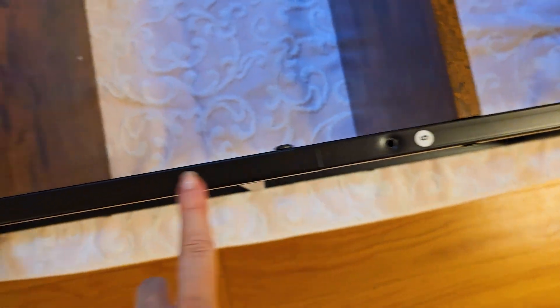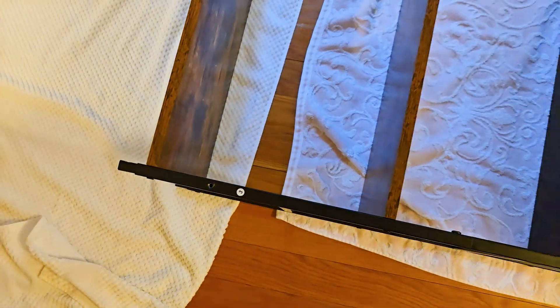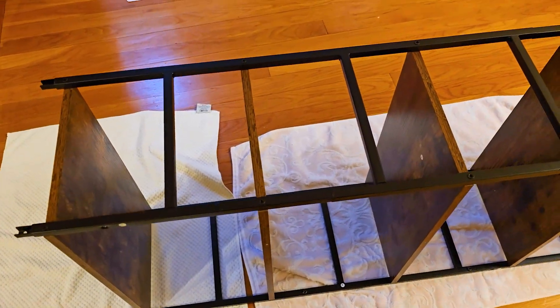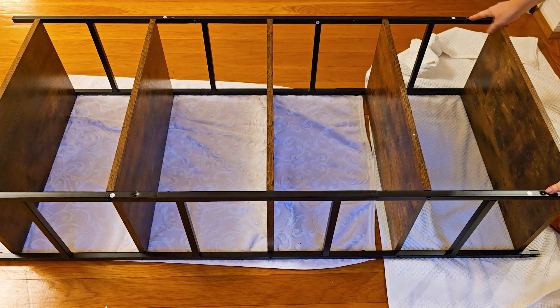Here you can see how I'm building the two different sides. Now I'm going to start to attach the slats to one side, and then attach the other metal slats to the other side. It's important once again that all of those notch features are on the same side.